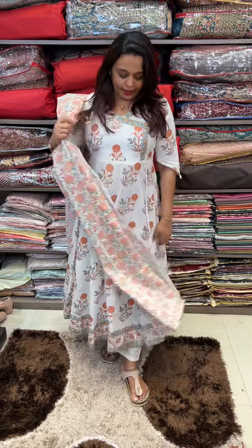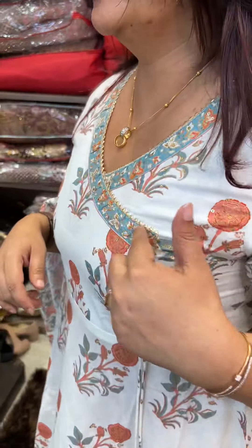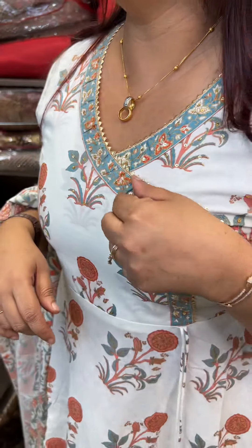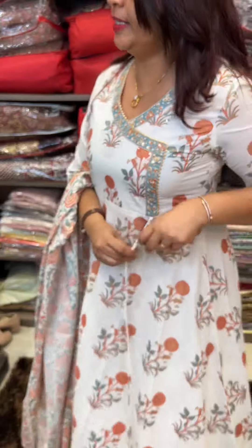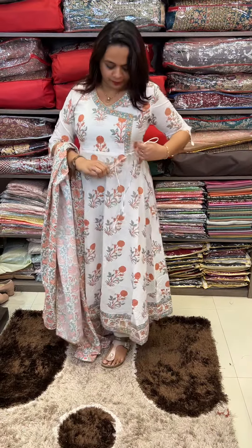It is made in the concept of an Angranga concept. It has a nice Angranga neck, overlapping style. It has a hand highlight. It has got a lace and a tie.